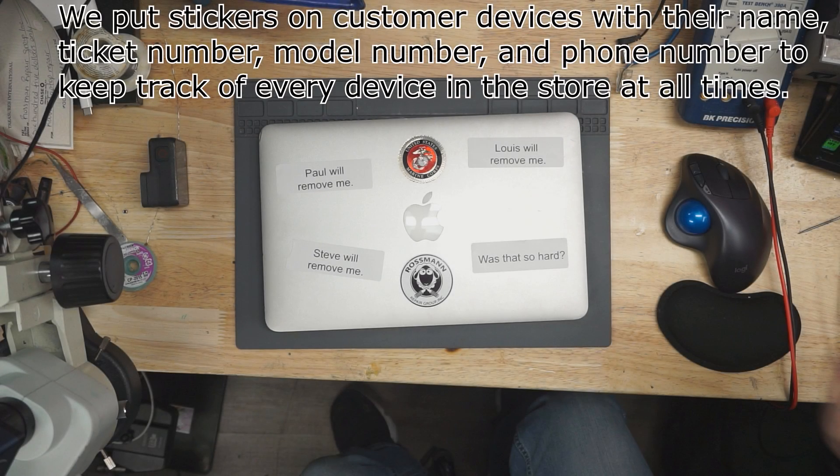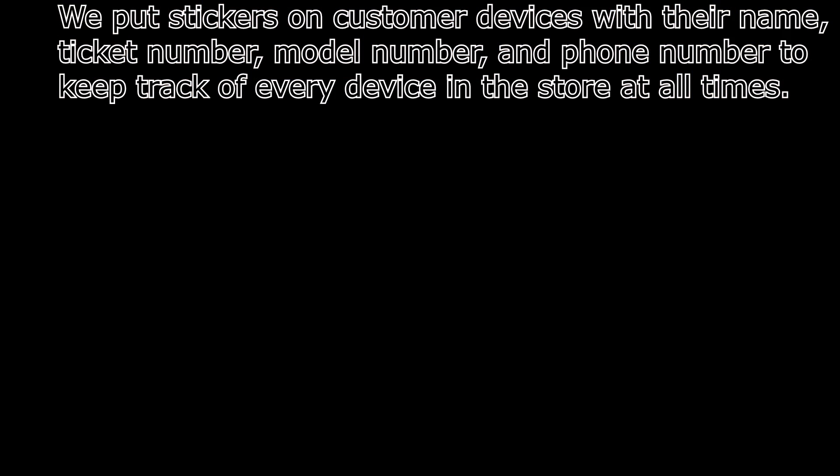I wanted to call and let you know that I am incredibly, intensely aggravated that I just got my computer back with a label on it that was near impossible to remove. I'm not sure how that became a practice there, because I've sent my computer to you numerous times before, and it's never come back with a sticker on it that it took me 25 minutes in Goo Gone to remove. I wanted to let you know that's a disgusting practice of complete disrespect for your customers.